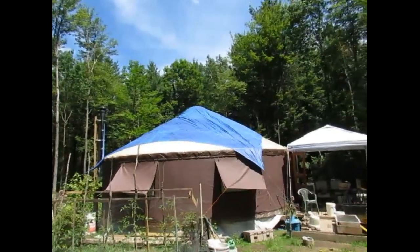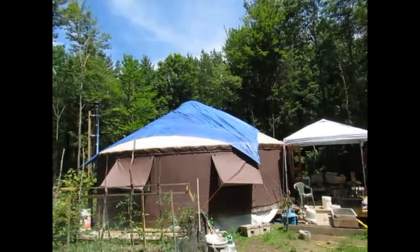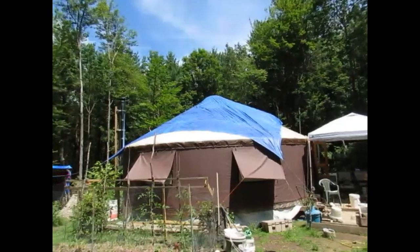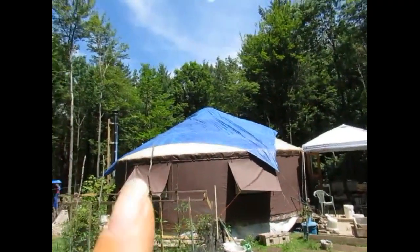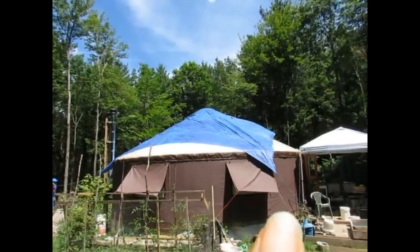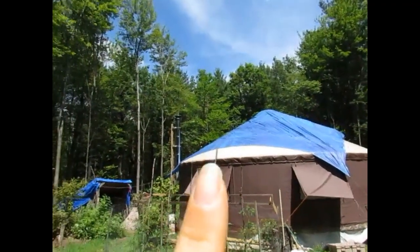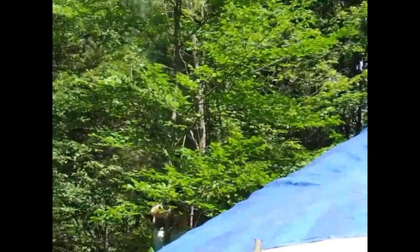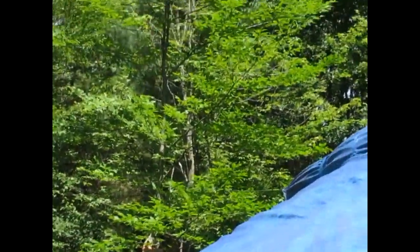The first step yesterday was to get this 30 by 30 tarp that we had bought to cover the platform up back when we were building the yurt, up on top of the yurt. We have a corner here, a corner here, and then two corners on the other side. You can kind of see Day in the back there. He is working on tying up the end of the tarp into a tree.